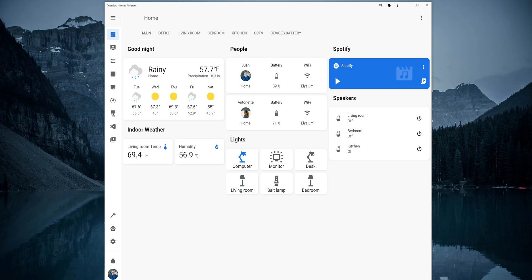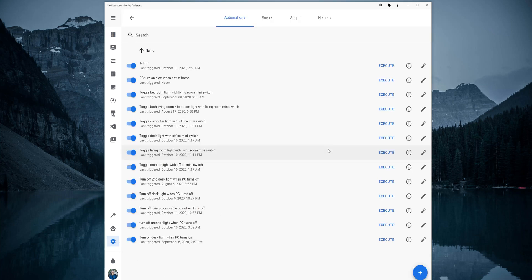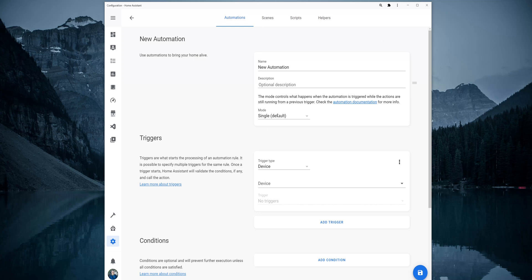Let me show you how to set up an automation like that. In Home Assistant, go into Configuration and then Automations. Click on the plus icon to add a new automation and on the popup that comes up, just click on Skip. In the Automation Editor, set up a name for the automation and also a description if you want to. The mode, leave it as single which is the default. Set the trigger type to device and for the device, select the Zigbee switch.